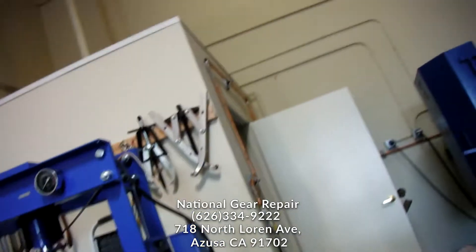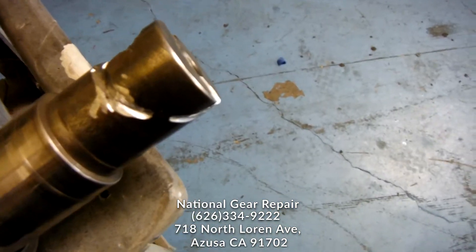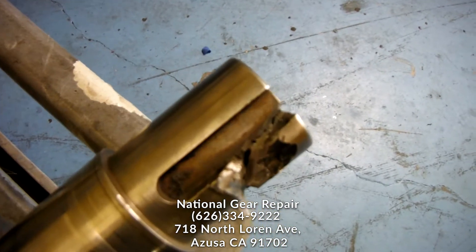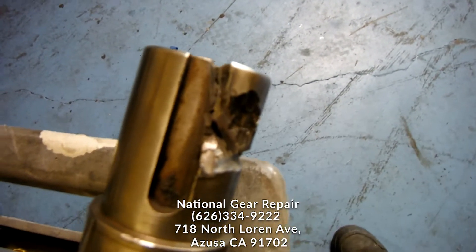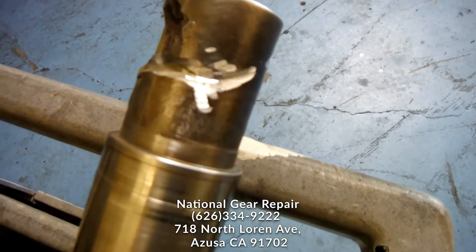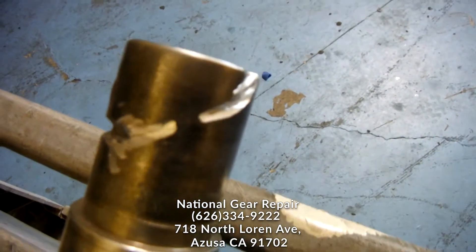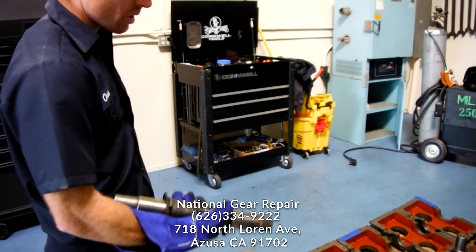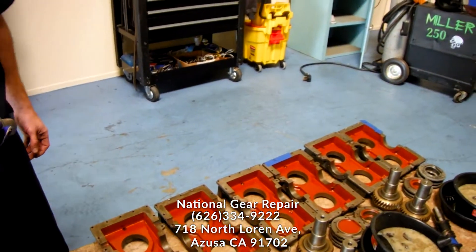Hi, this is Chris with National Gear Repair. We're about to repair a shaft that needs to be welded. As you can see, it's cracked all the way around — a piece is missing. The shaft was beveled on the crack so that it gets deeper penetration within the crack before machining.